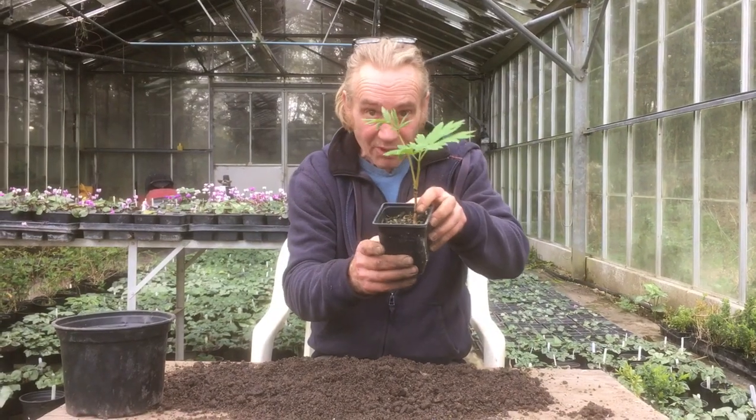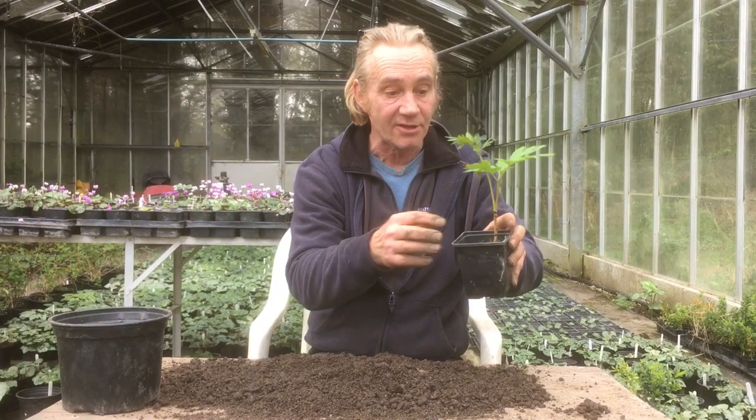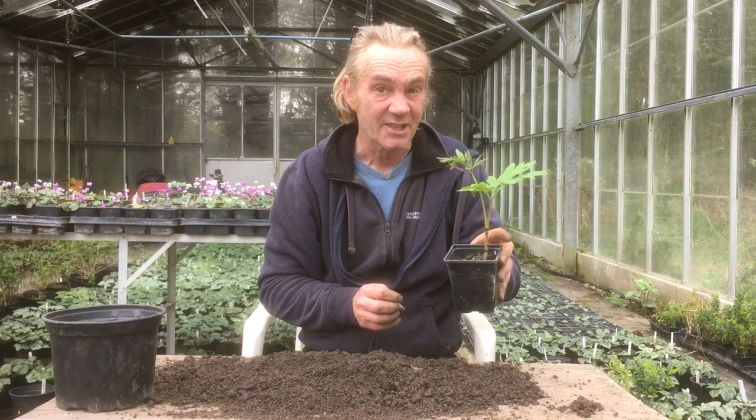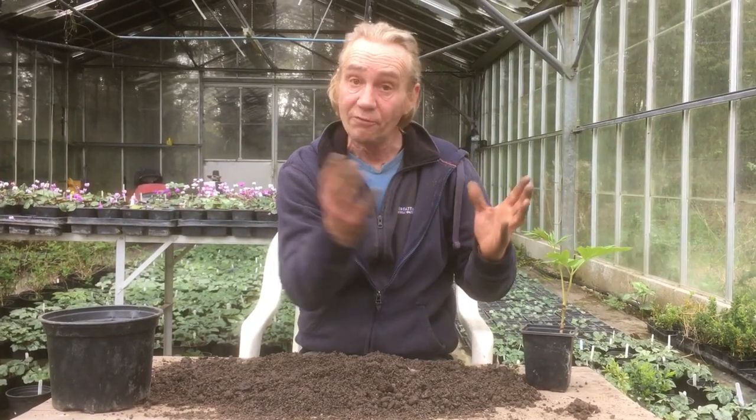What I'm going to do is this little beauty here. I've done the other videos on how to germinate the seeds, how to get them going etc. This has been in this pot for about a year now — or it might be a couple of years actually, I think it's a couple of years — and I'm going to pot it up into a bigger pot, which will give it more food and it will grow.